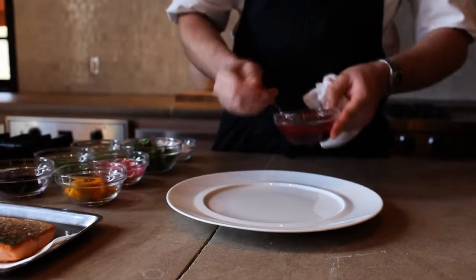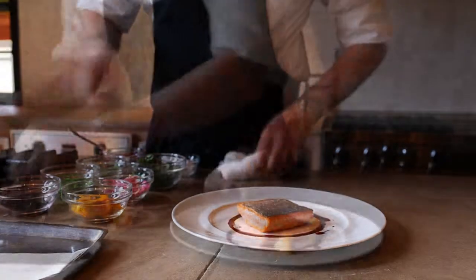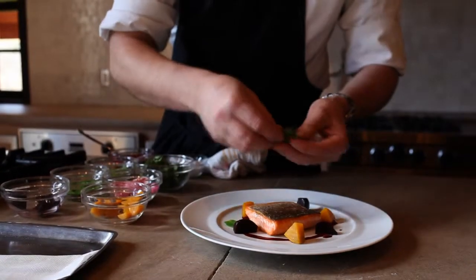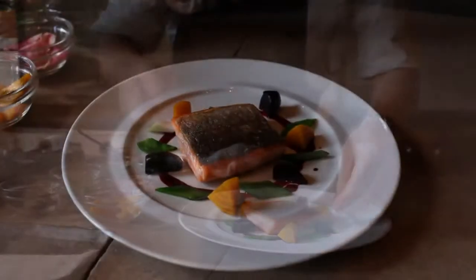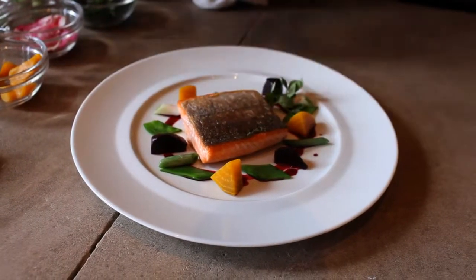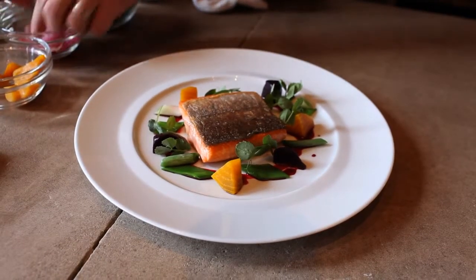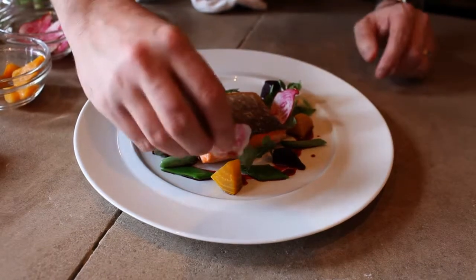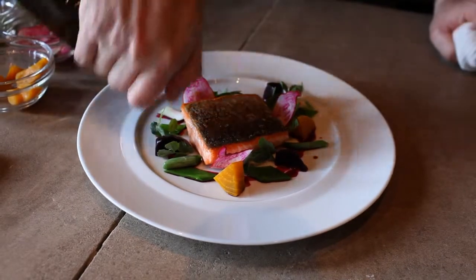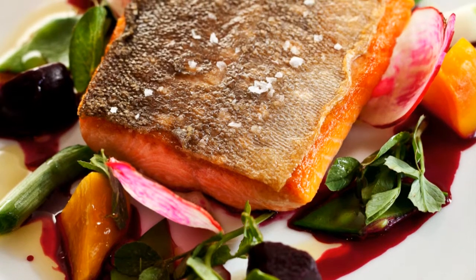We're going to put a little bit of beet vinaigrette down on the plate, place the fish down, then add a couple of our beets, some snap beans, spring onions, a few pea tendrils, and a couple of shaved beets. We'll finish it with just a little bit of olive oil around the plate to dress it. And that's our roasted Arctic char with spring vegetables.